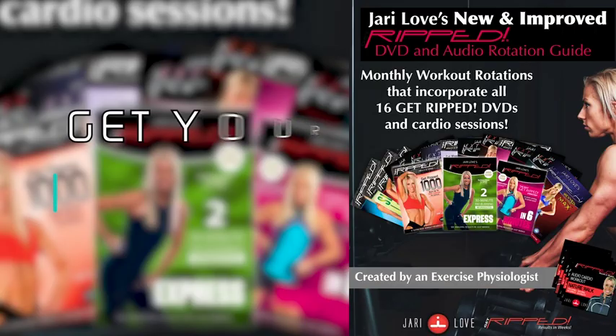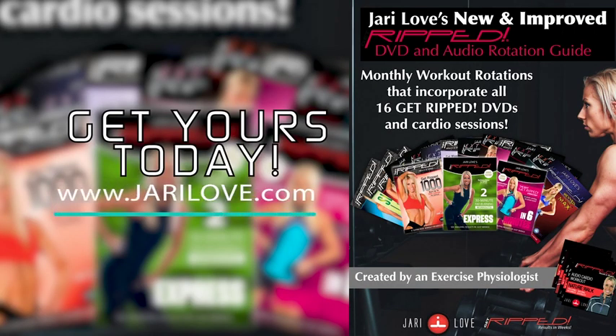Bonus 7 mini workouts included. Get yours today. Also new and available is the latest Get Ripped DVD and cardio 12 week rotation guide.